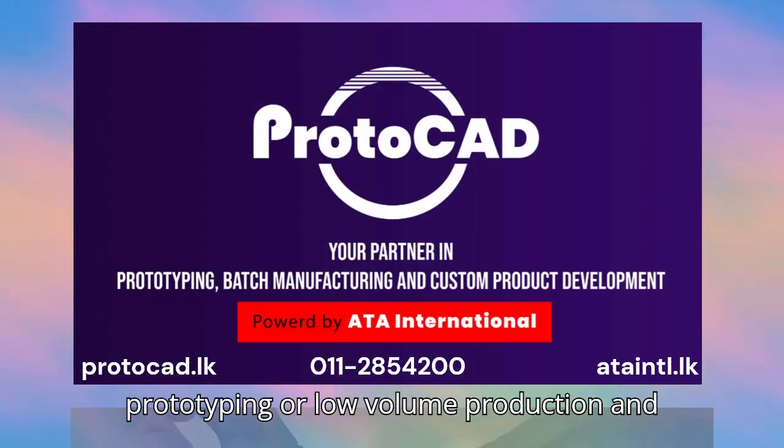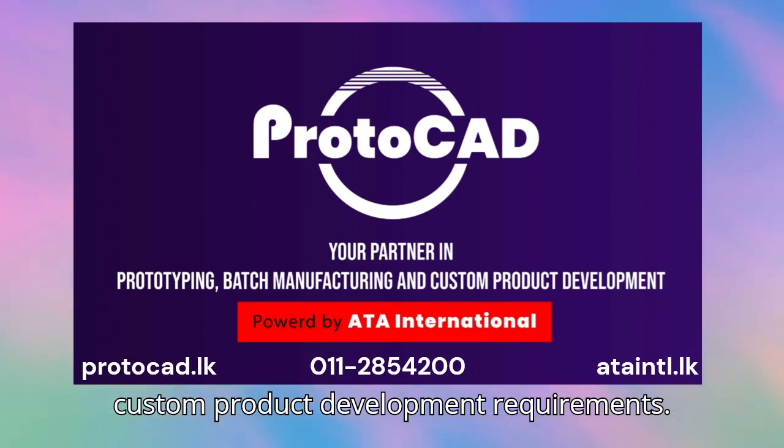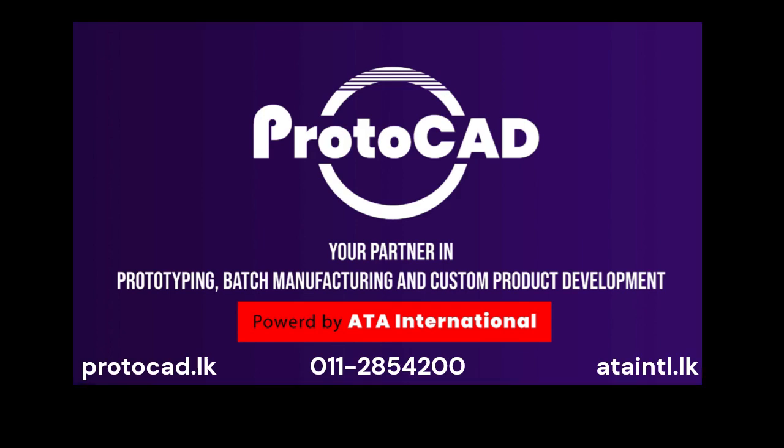Contact us for your prototyping or low-volume production and custom product development requirements. Thank you.